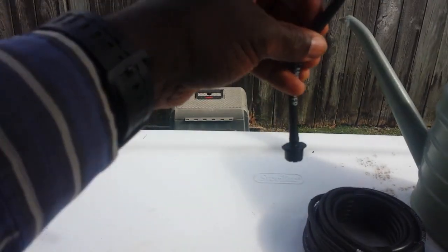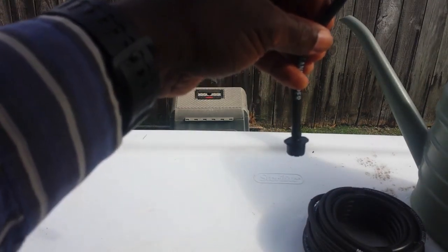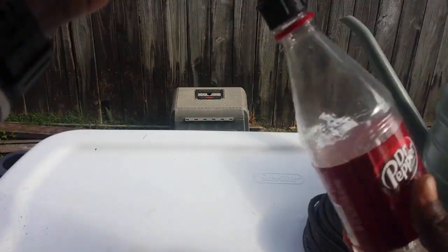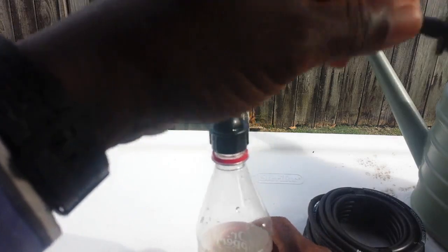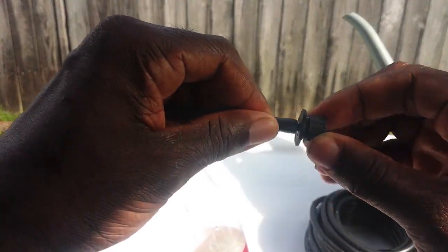As you can see here, nothing is coming out of the dripper because I have it completely off. All I have to do is rotate it a little bit and then I can adjust how much it is going to drip.